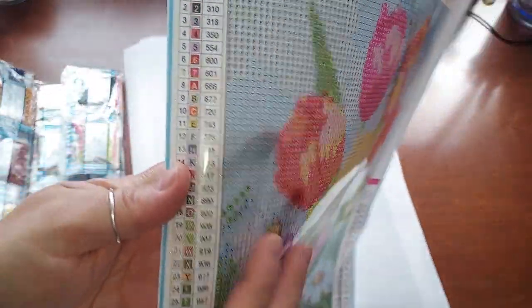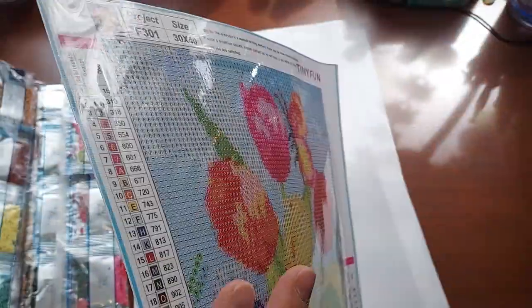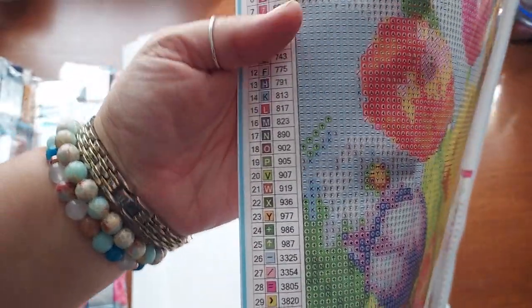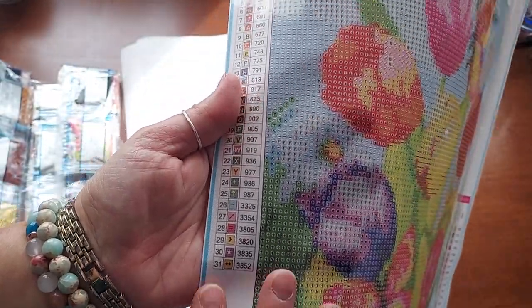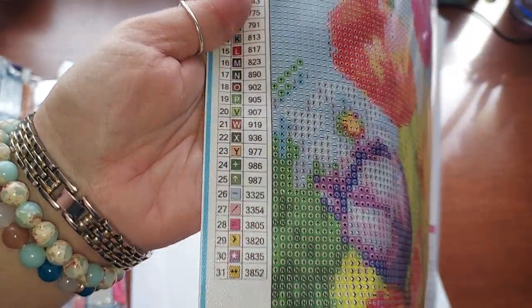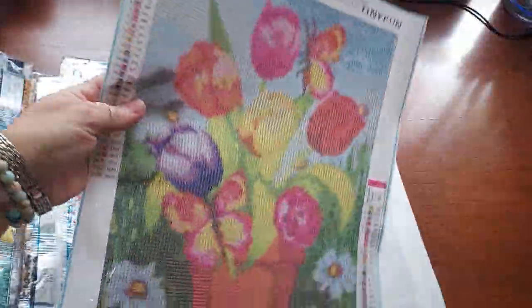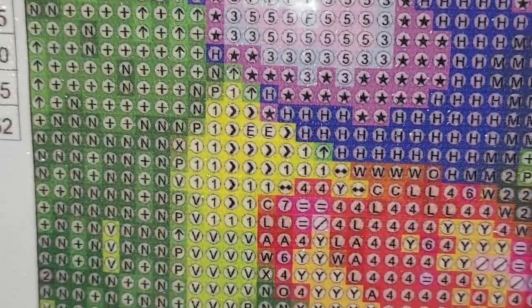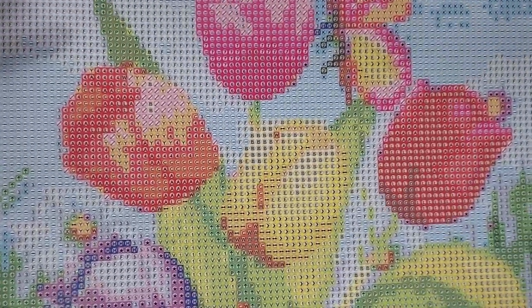This one has 30 colors. The numbers go one through seven, then from A to Y, and then you have a bunch of symbols. Let's take a quick look at the drill field — it looks awesome. Isn't this pretty? The tulips are so beautiful for spring.